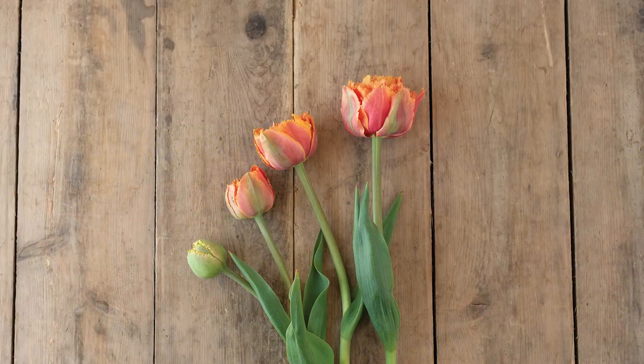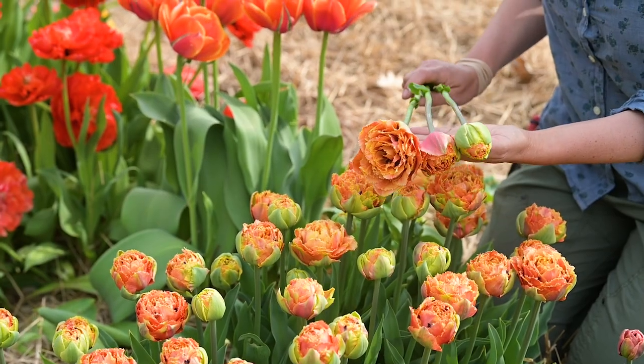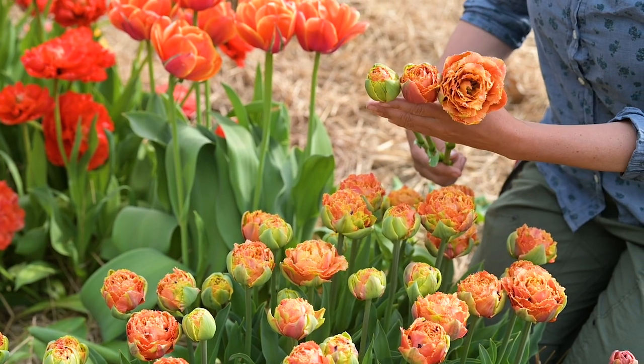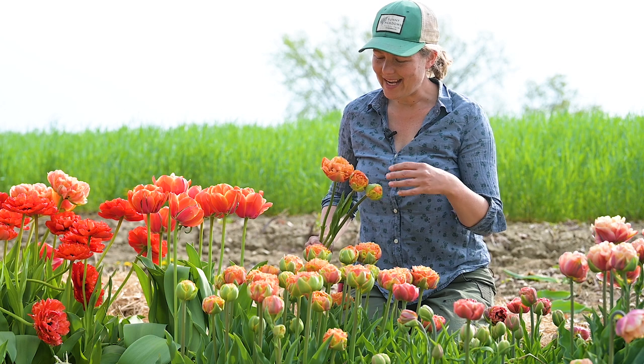You can see it produces a really full large bud that slowly opens up into a really warm combination of rose and gold and coral and apricot.